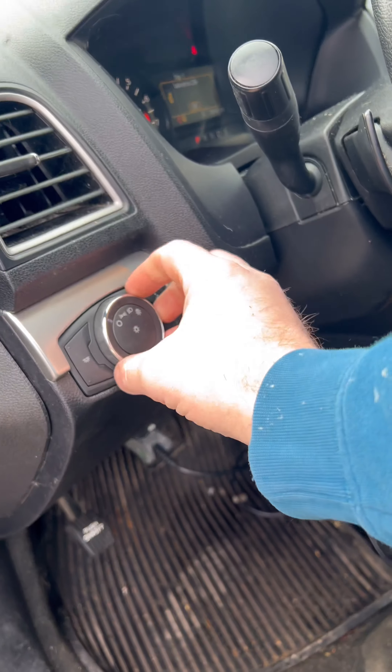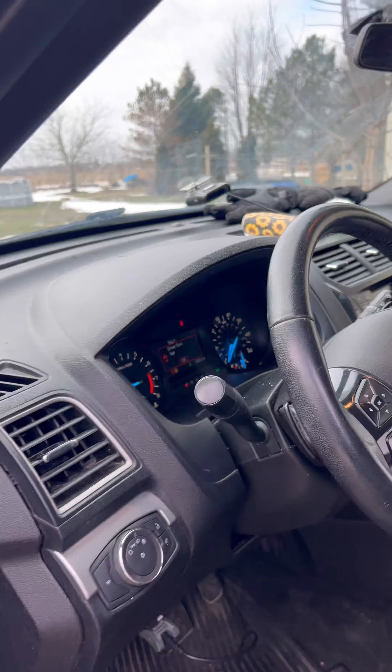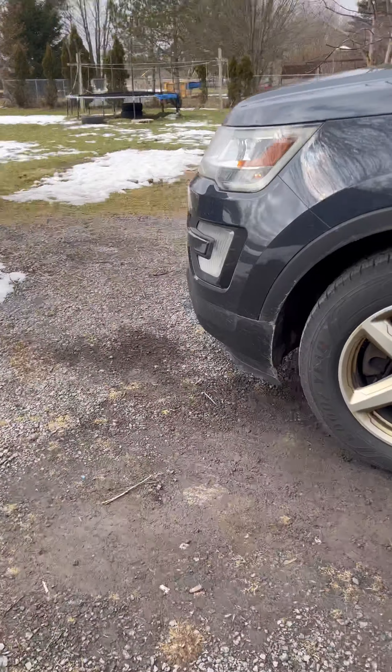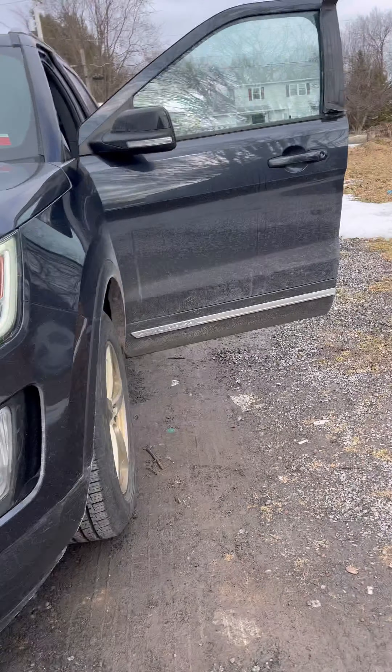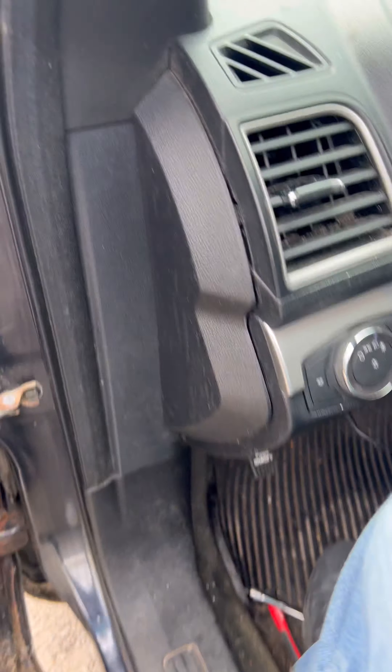I'm just going to do a check to make sure everything else works and turn on the beams. Notice that came on. Good to go. And that's it — that's a wrap.